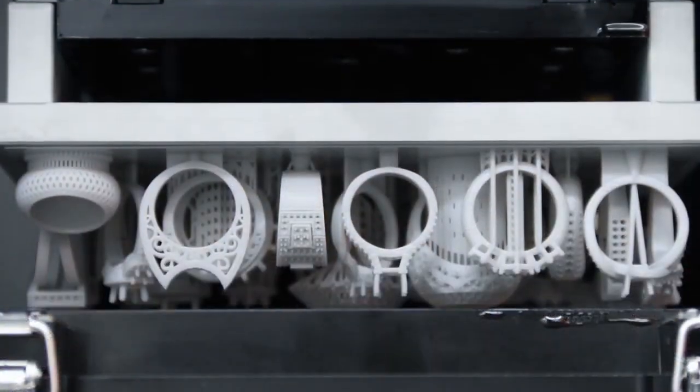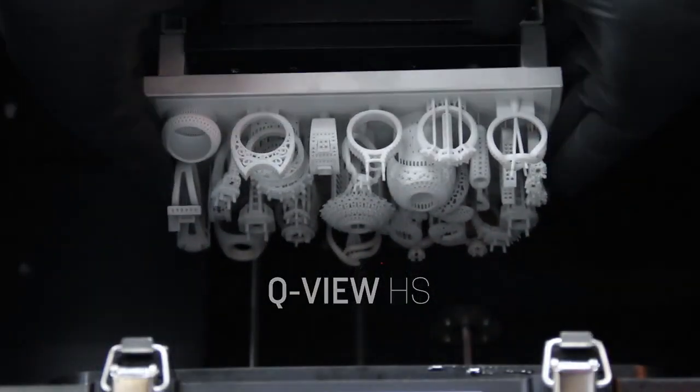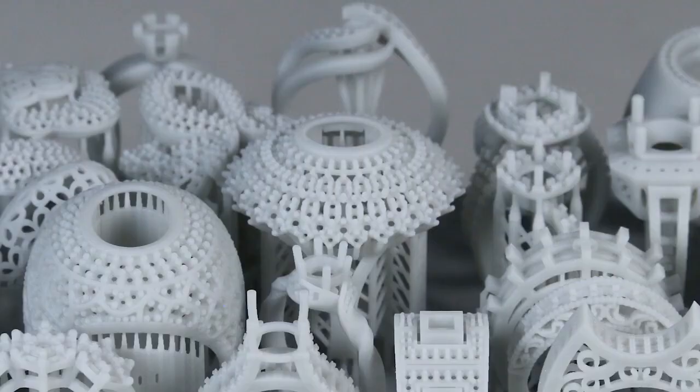The D4K Pro also uses Q-View HS, a high-speed resin that is ideal for providing final fit design verification models.